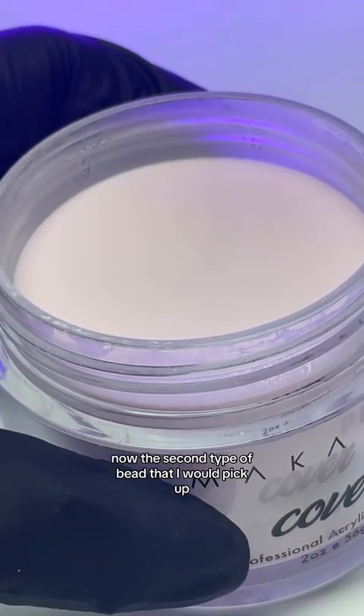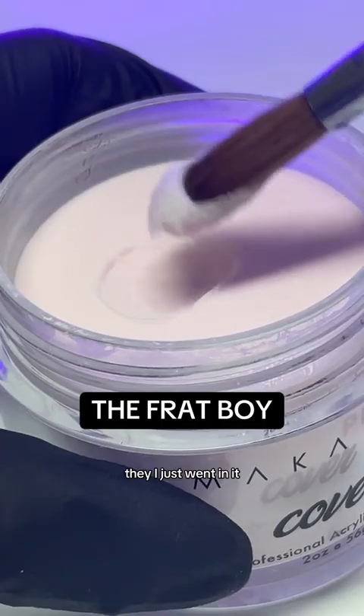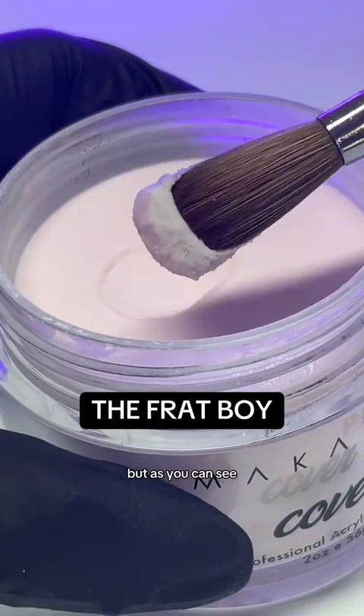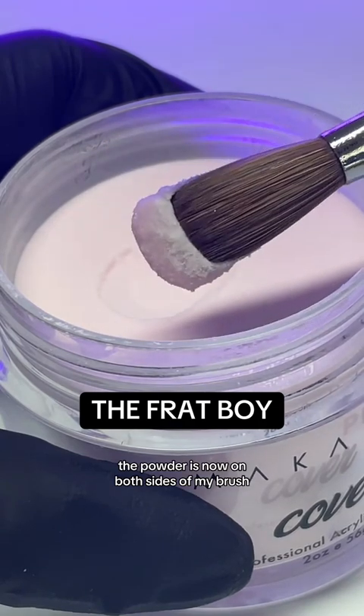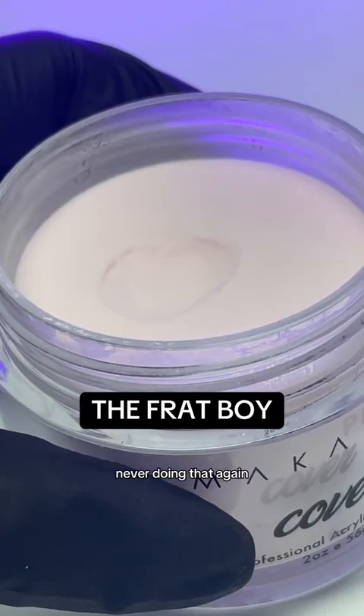The second type of bead that I would pick up, let's call this the frat boy. I just went in there — we're not going to elaborate there — but as you can see, the powder is now on both sides of my brush. Everything was just clogged in there. It was horrible. We're never doing that again.